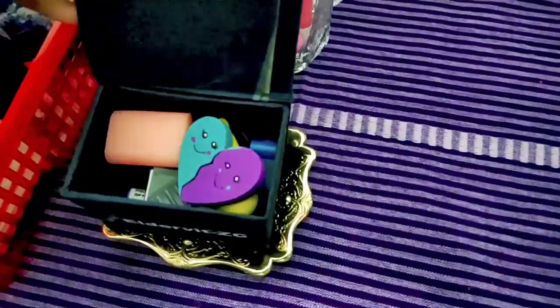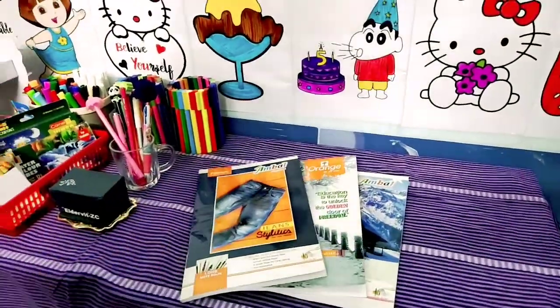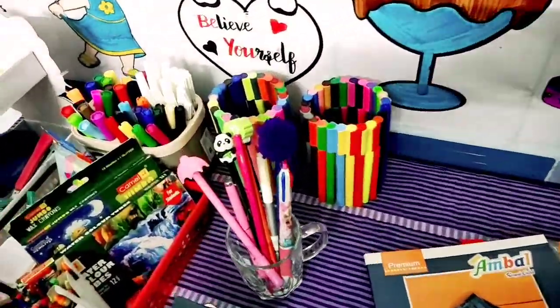What have you got here? You've got some juice. I just got one more — only one.